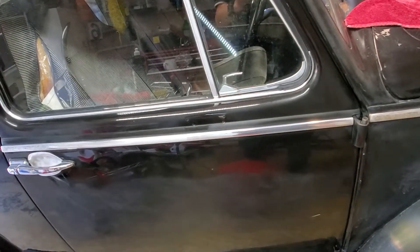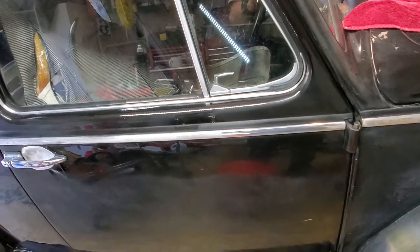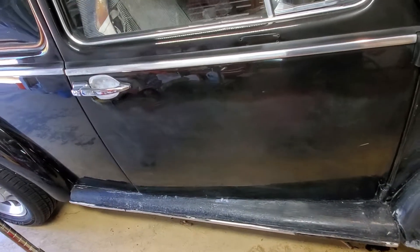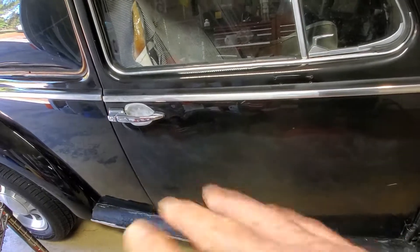I'll have to finish up by following that with some sort of protectant. I may put some clear coat on it, but I'm going to try that with one of the pieces I've already taken off first. Hope y'all are enjoying this marathon — I'm not sure I am.